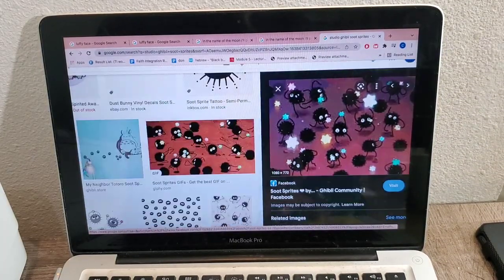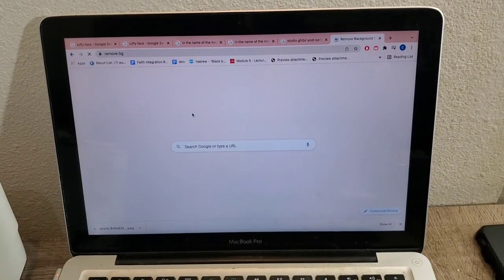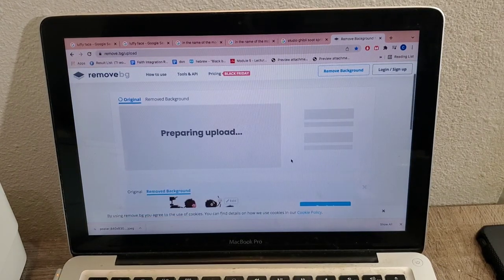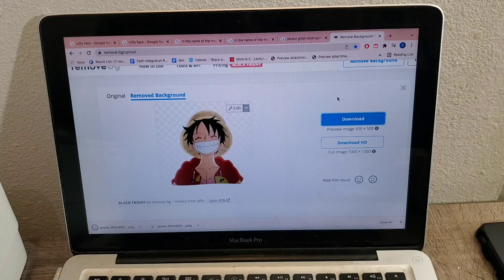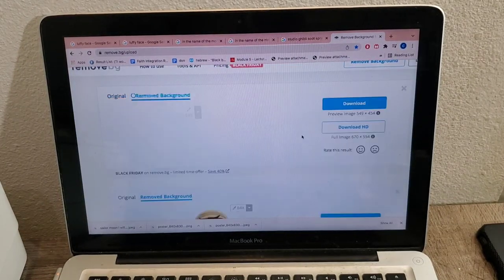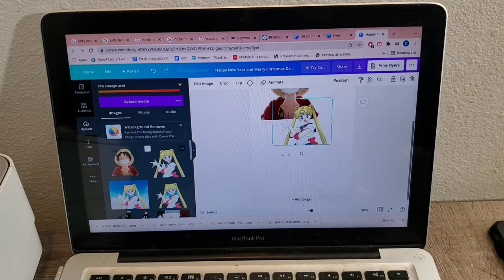Make sure you don't find anything that's too complicated to cut out or remove the background. Once you're satisfied with the artwork you want to use, go to remove.bg to upload the artwork and remove the background. Next, head over to Canva and get your creative juices flowing.